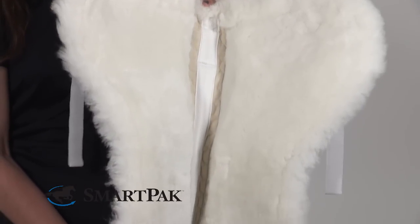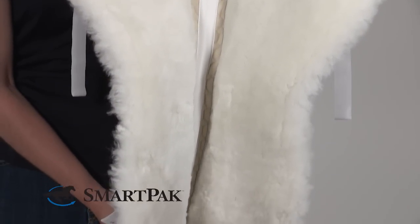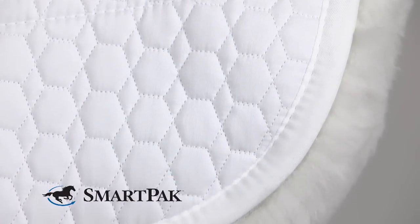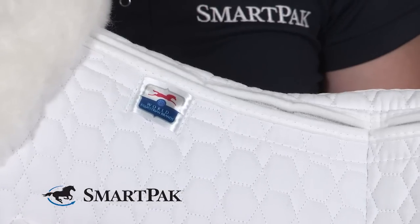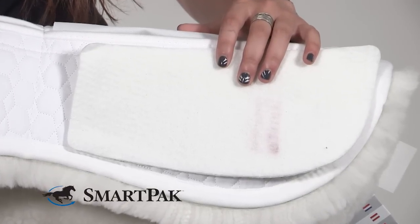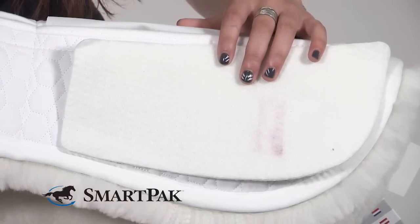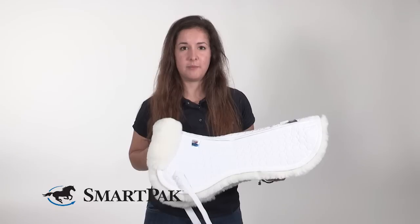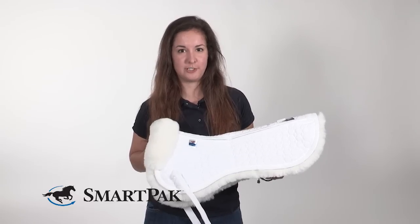Some of my favorite features about this half pad are that it's lined with sheepskin so it's extra comfortable for your horse. It's got a great quilted pattern on top, and the best part is that it has pockets for shims, so it makes it completely customizable to fit your horse and your saddle exactly as you need it to. There are spaces at the front and the back of this pad on both the left and right side to put shims in to maximize the customizable comfort for you.